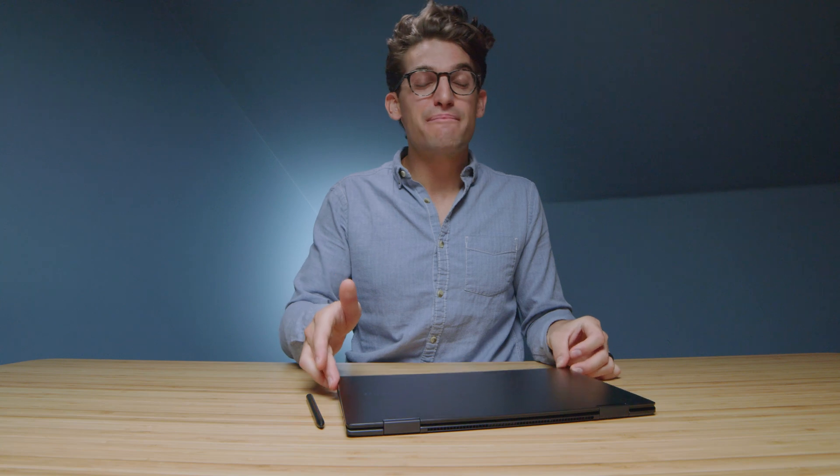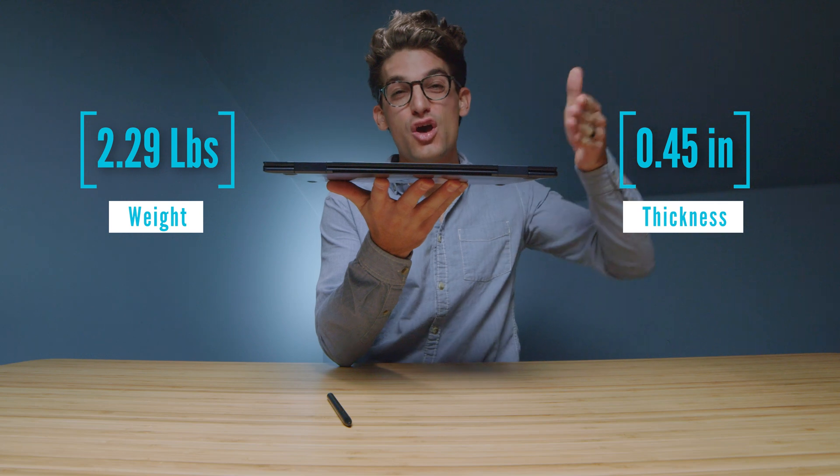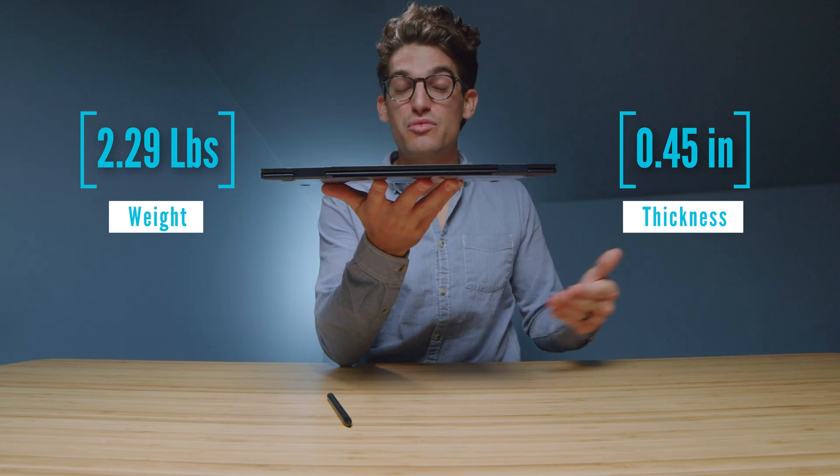As I mentioned in my unboxing, it is insane how thin and light this laptop is, especially for the performance results we're going to see in something like the Adobe Design Suite using Photoshop.